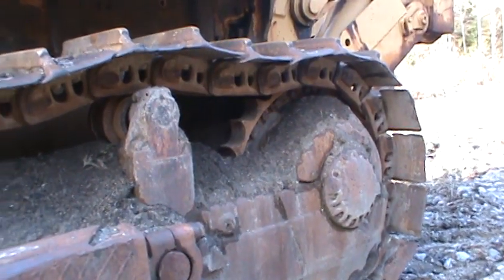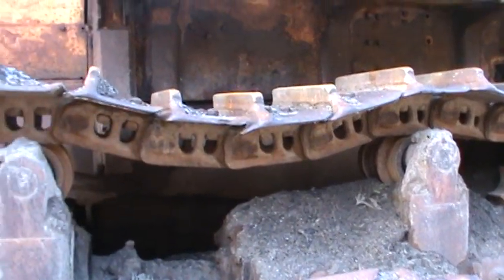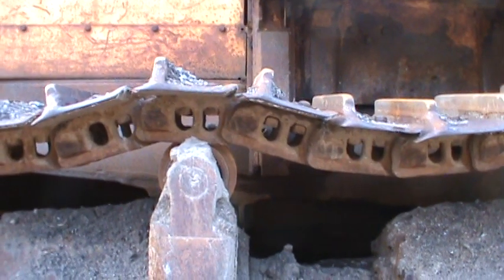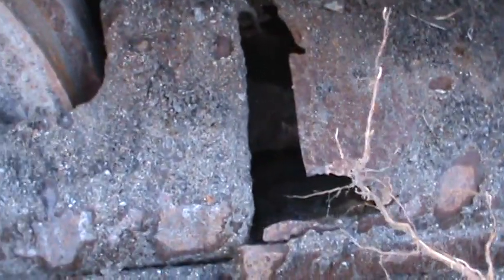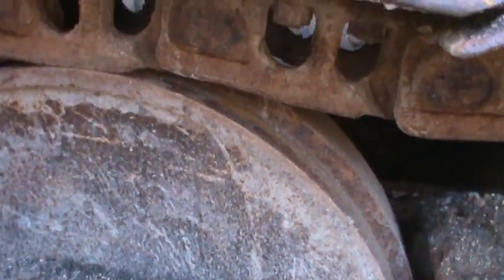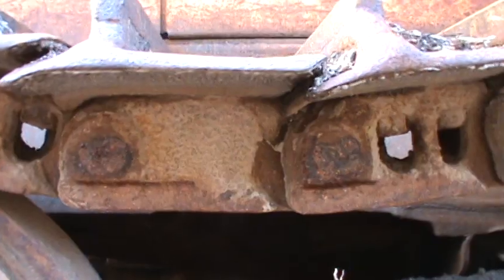The rails are amazing, but the sprockets are not too good. There is a master link and a step link.